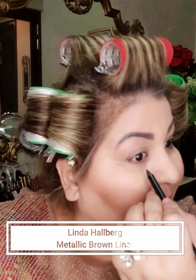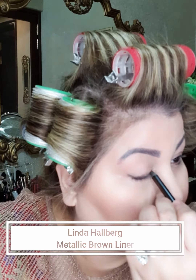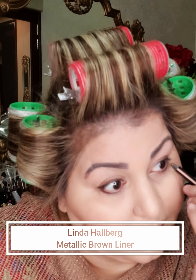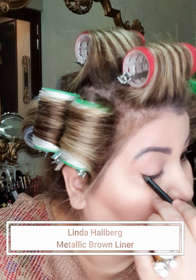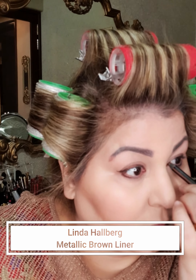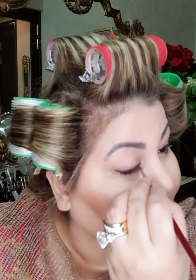For the eyes, I'll define them with a medium brown shade. I'm going in with the Linda Hallberg pencil, just a little bit below the lash line — it's a metallic brown. I'll do the same on the other eye as well. Then I'll take a pointed brush and just clean up any rough edges. There's nothing dramatic going on here.